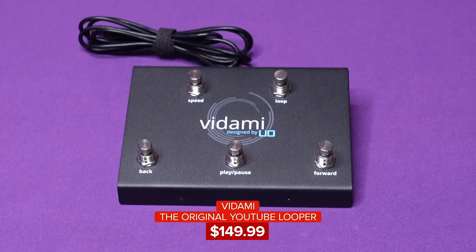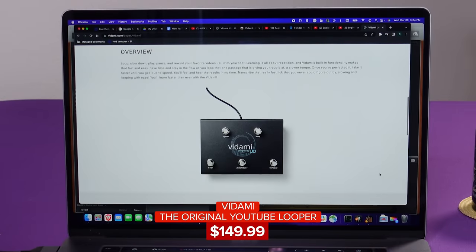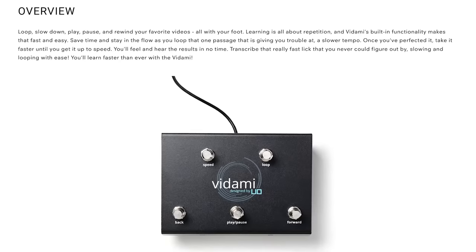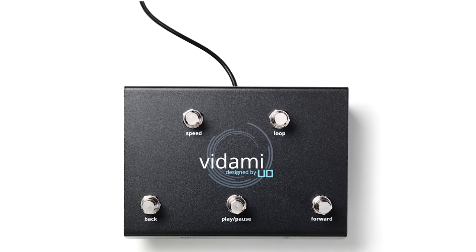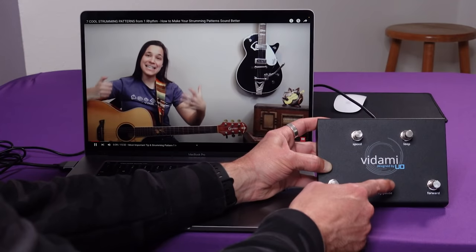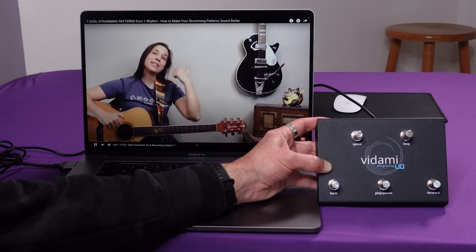Enter the Vidami YouTube Looper Pedal. This is the original Vidami YouTube Looper as they call it, but it does a lot more than that. At its most basic, the USB version of the Vidami is designed to duplicate some of the keyboard functions you would use to control a video player, but to operate them with your foot instead of your hand. The computer recognizes the Vidami as another keyboard, so the buttons are just assigned to various keystrokes.